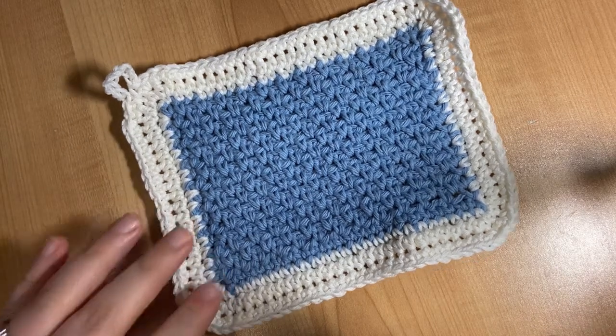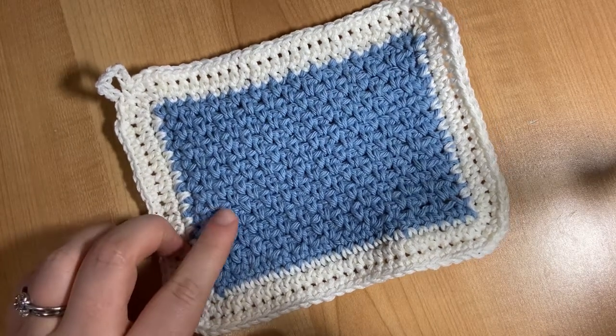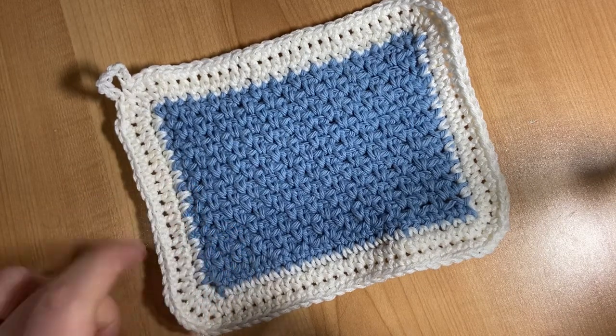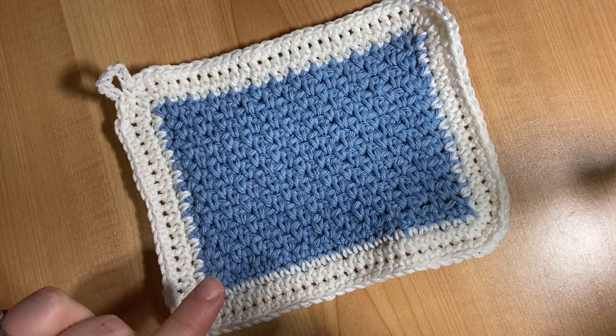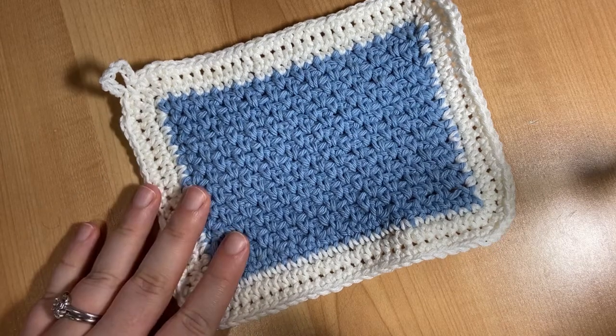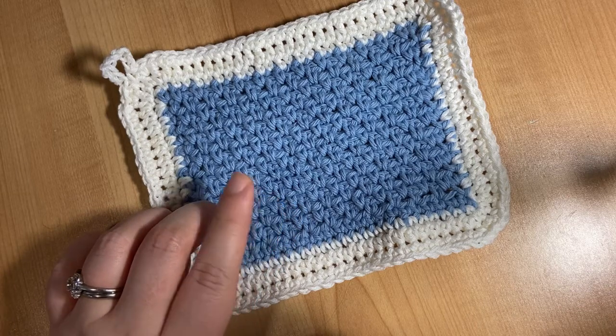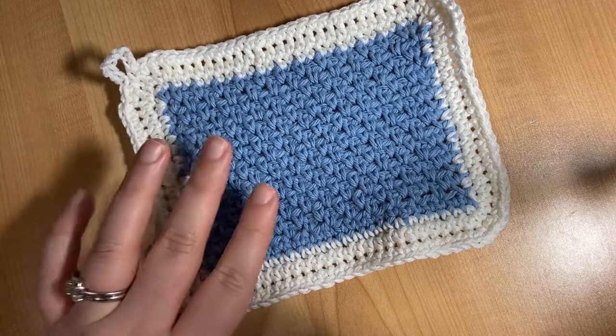Hi everyone! Today we're going to learn how to make this cotton dishcloth utilizing the moss or granite stitch. You'll learn to chain, single crochet, half double crochet, and finish off your work, as well as learning how to make this stitch, which is just using single crochet and chain stitch. It looks beautiful and it's really simple.